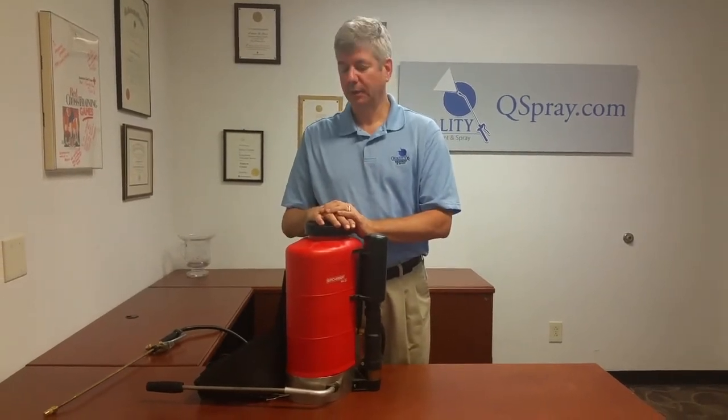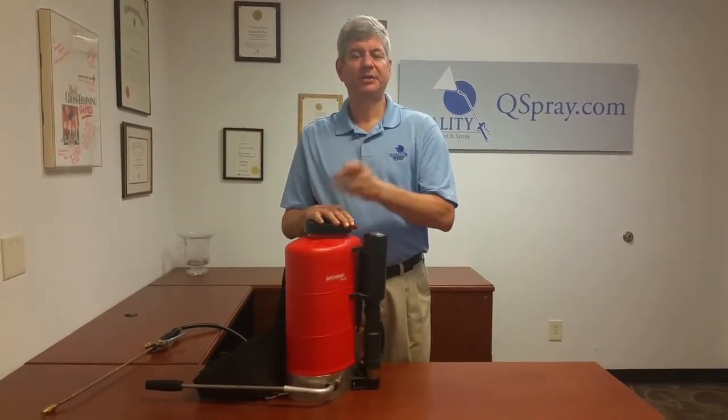We're your source for all your Birchmeyer backpack sprayers, repair kits, and replacement parts.